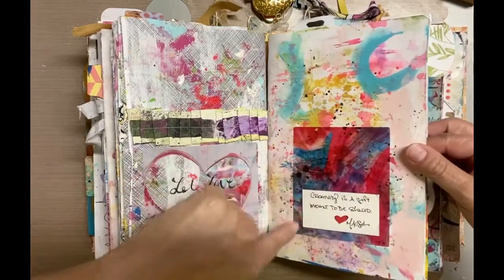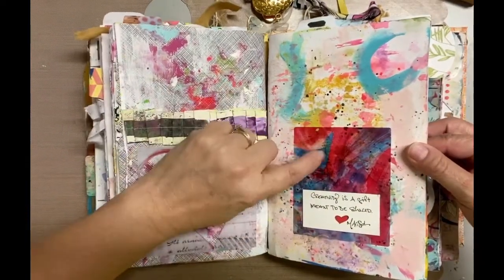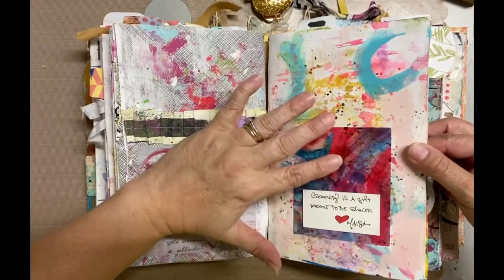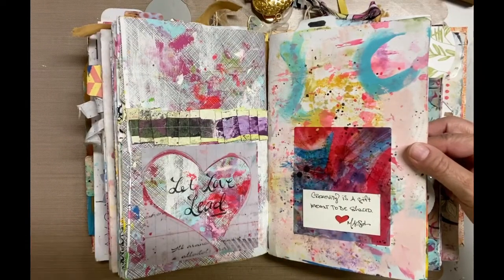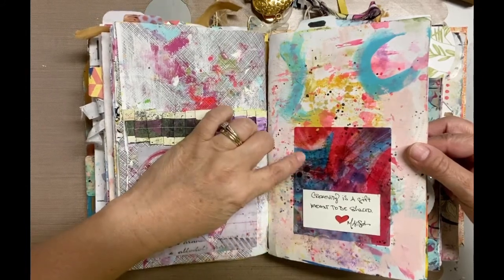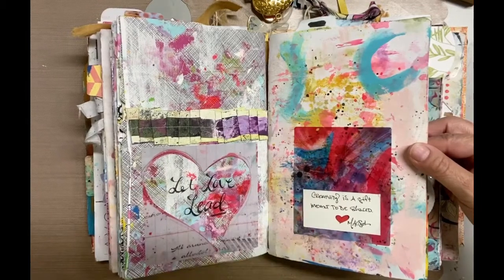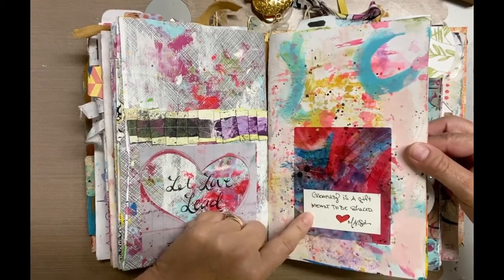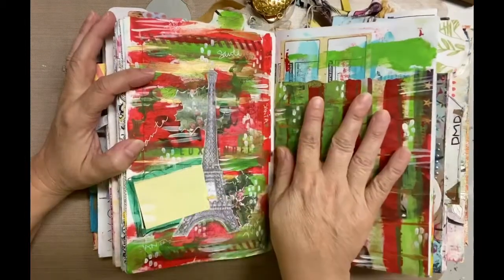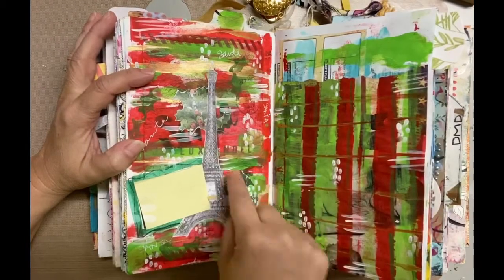This right here is a clear sticker. I've mentioned in my other flip-throughs that a lot of times if I like something I've created, I'll either make colored copies or put them on labels — in this case, clear labels. This little portion — 'creativity is a gift meant to be shared' — was on the back of a postcard I got in San Antonio. It's very bright, so obviously I'm doing something Christmassy.